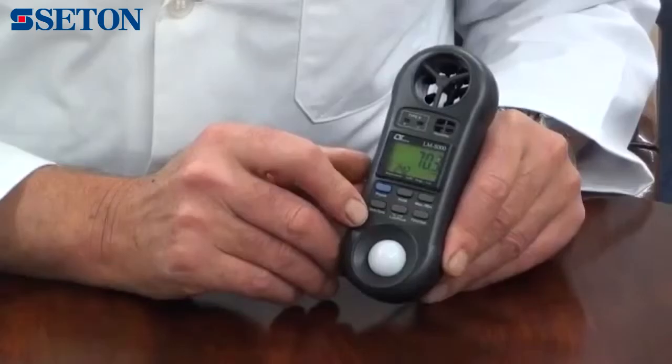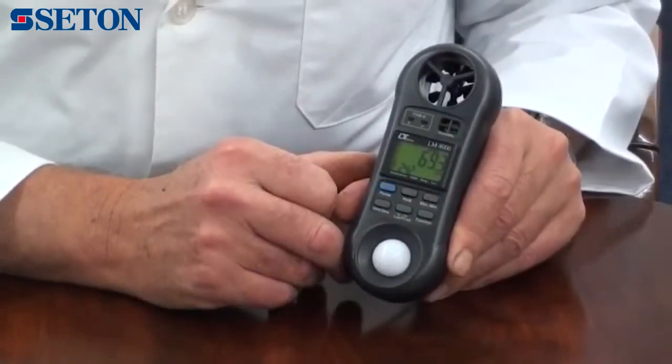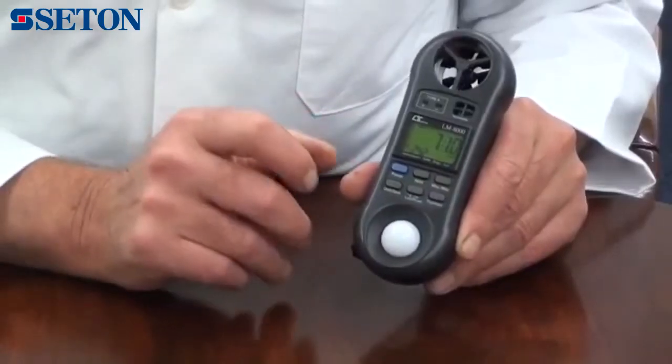There is a data hold function. By selecting this, the current reading will be frozen on the display to activate the process.